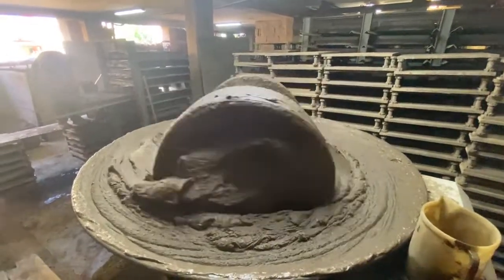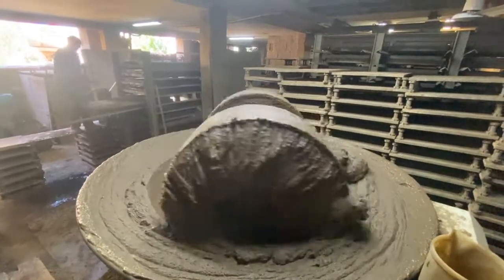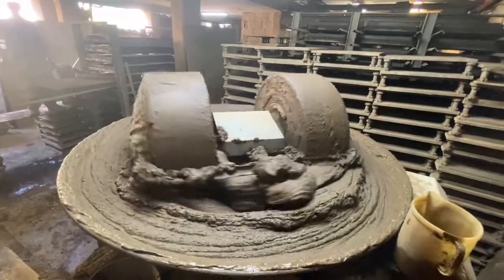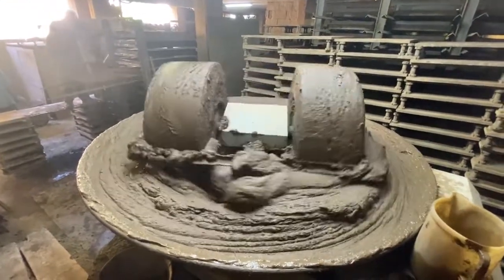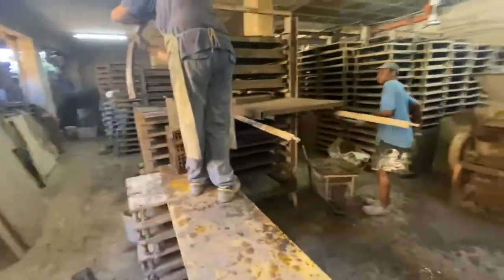We're going to show you the old process to make a stone for a Gatsi pizza oven. We are making the floor. This is the traditional mixer that mixes the clay gathered locally in the region of Sorrento, Italy. This is an old manufacturer, been around for hundreds of years. As the clay gets mixed and gets poured, these are the floor stones, just like the bricks, get made.